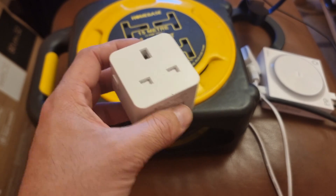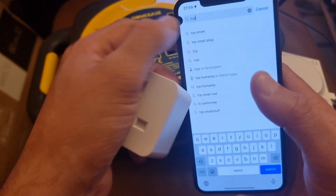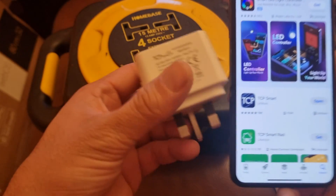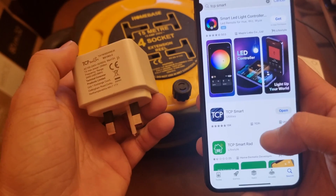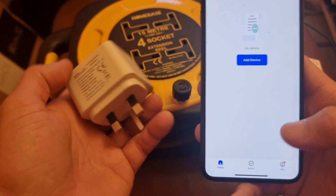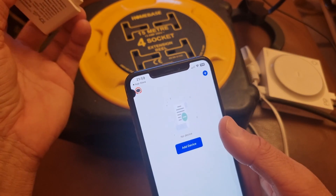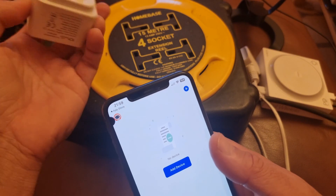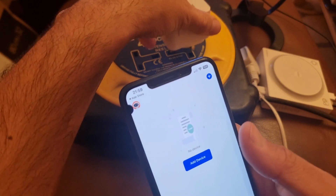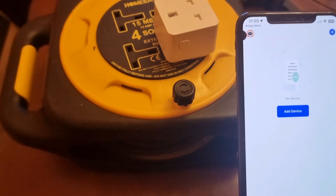First, go to the app store and download the app. Obviously if you have a different smart plug you can use the corresponding app. You'll need to sign in using your username and password. After that, connect the plug to the mains like this.